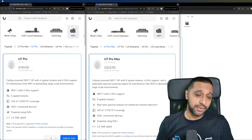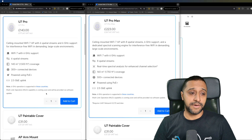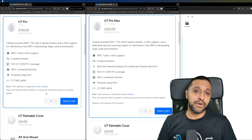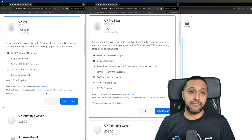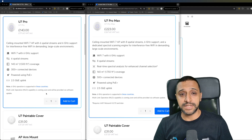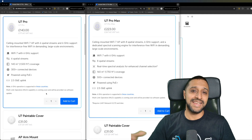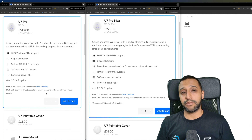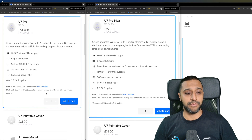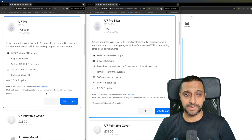Let's jump into the technical specs side by side. They both support Wi-Fi 7 with 6 GHz. The U7 Pro has six spatial streams whereas the U7 Pro Max has eight. In terms of coverage, the U7 Pro does 140 square meters and the Pro Max does 160 square meters. You can have 300+ devices on the Pro and 500+ on the Pro Max, and they both use PoE+ with 2.5 Gbps uplink ports.